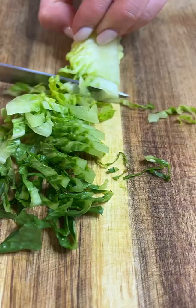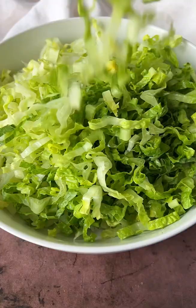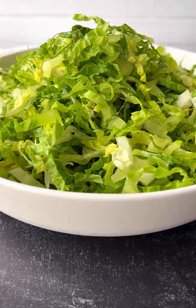This cutting style is called chiffonade, and I'm showing you here with my $5 knife. With a little bit of patience you can achieve the same result. Let me know what else you want to see in the comments and follow for more!